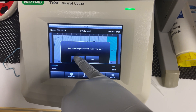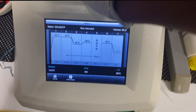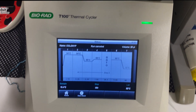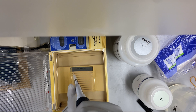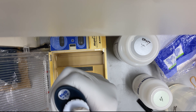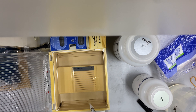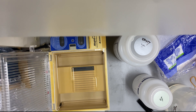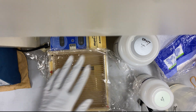My PCR finished, so I took out my tubes and moved on to the next step: running the gel electrophoresis. The colony PCR already had loading dye in it, so I just took about 5 microliters and put it into each well. Of course the first well had to contain the DNA ladder, and then I let it run.